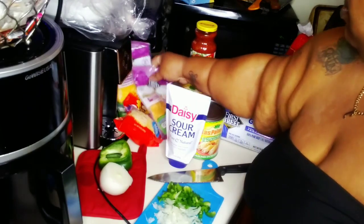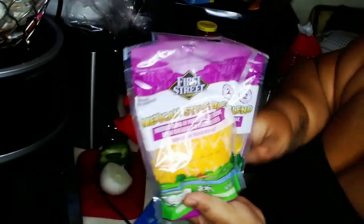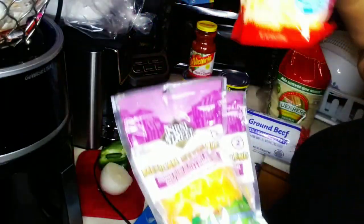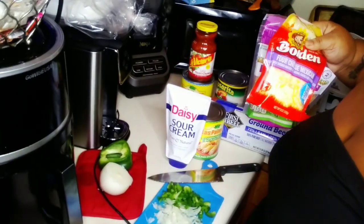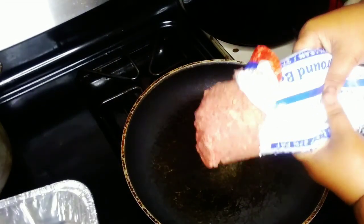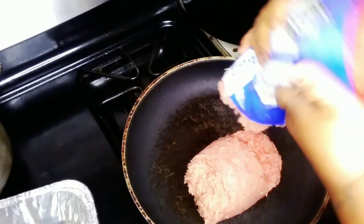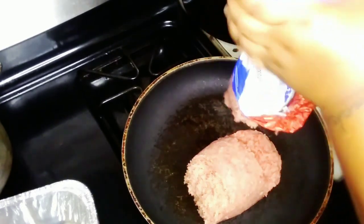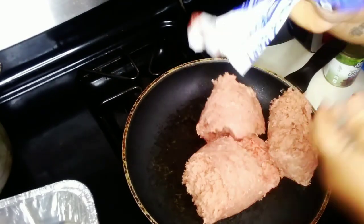We got sour cream and some salsa, and I'm gonna show y'all what I did with these sauces a little bit later in the video - how I make my own enchilada sauce, make it black chicken style, you feel me. That's some cheese - I wish I would have had more cheese, but I thought I already had some in the refrigerator. Y'all gonna see cause I made two pans of enchiladas.